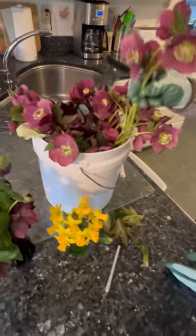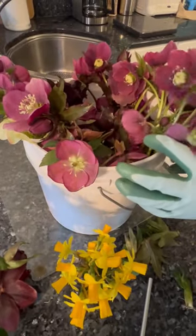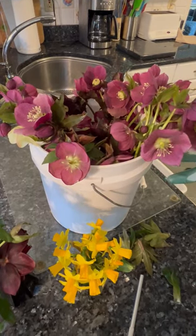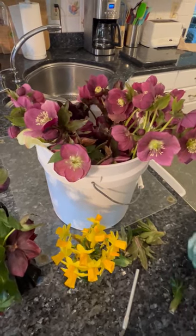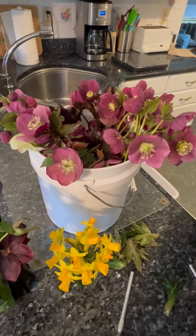I plunge it into a bucket which has water all the way up to the top, so the flower stem can absorb the water, and I put floral preservative in it as well. I'll leave it in there for at least 12 to 24 hours in a cool spot, bring it out and make my arrangement, and the flowers will be perfect.